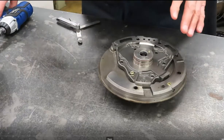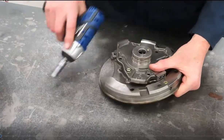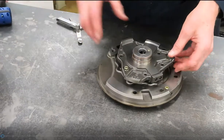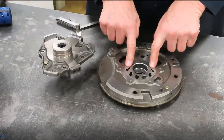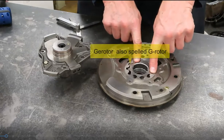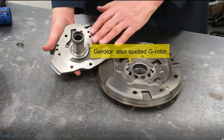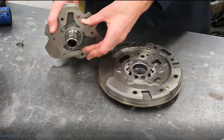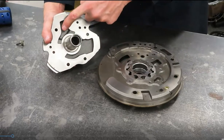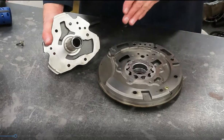We're going to talk about different types of transmission pumps. In the past and even in relatively recent history we still find what's called a rotor type pump or G-rotor — G-E-R-O-T-O-R. This is part of the pump assembly, and this is what we call a stator half because it has the stator support shaft. We have the large area or the inlet and the smaller area or the outlet.